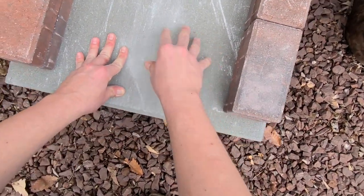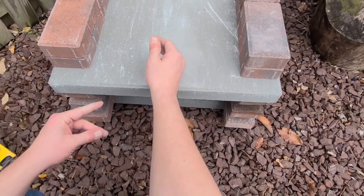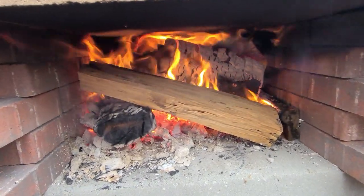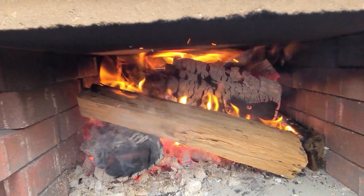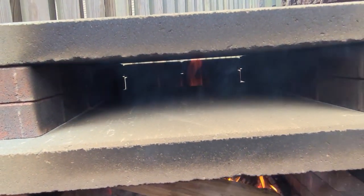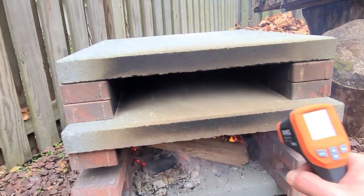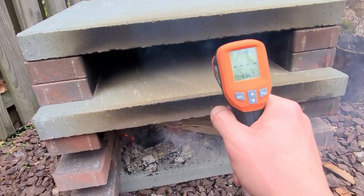I'm going to try it — that's plenty of room for the pie to get in there. Alright, we've got our fire going. As you can see, it's burning good. You can see in the back the flames are coming up through, which is good — that's exactly what we want. Now let's check the temperature of this thing, see if it's working.